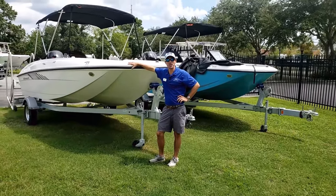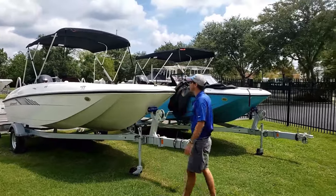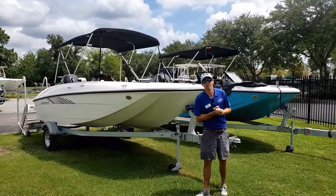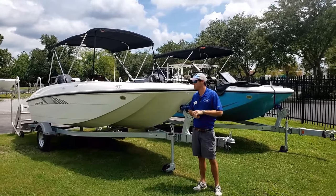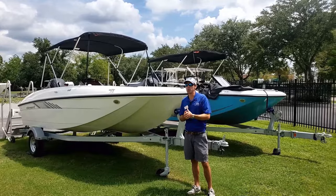Hey folks, Logan here with Duncan's Boats, and today we're going to take a look at the Bayliner Element E18. For years, this has been a bread and butter boat for Bayliner — just a good size at a good price point, and a good riding boat for what it is.